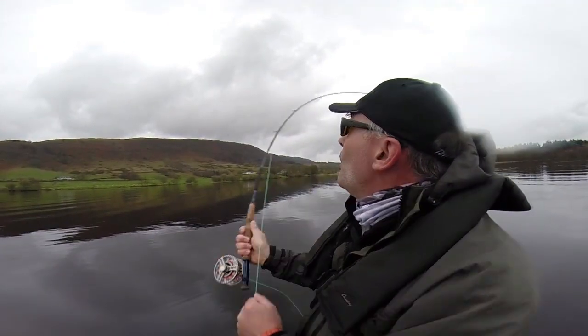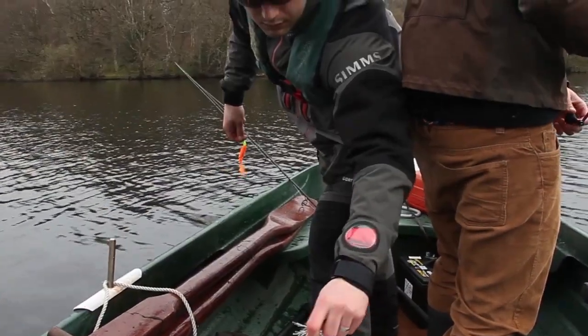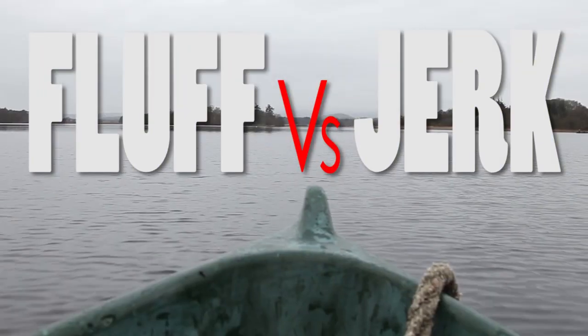Lake Menteith, the super famous lake in Scotland. It offers fantastic trout fishing but we're here for the pike. We want to know if it's better to fish with them on jerkbait or on the fly. So we've put two teams together to thrash it out. This is Fluff v Jerk.